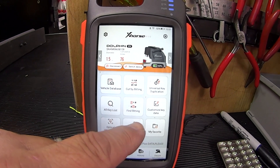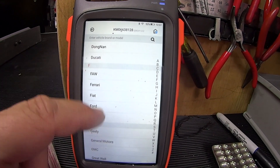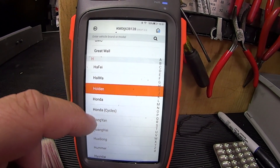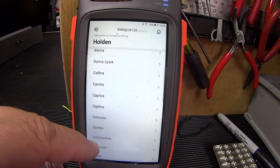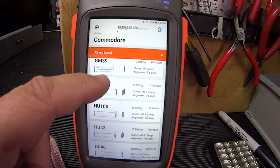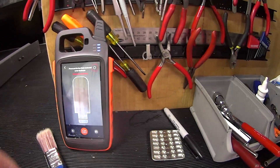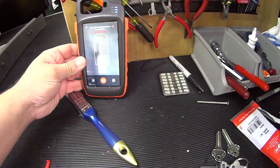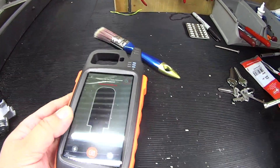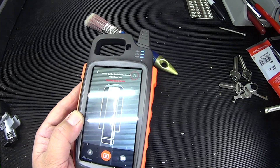Let's try this one. Let's go down to GM — sorry, Holden. So we've just cut a Holden key so let's see if we can find it. Commodore and it was GM45. Now I've never tried this before so this will be the first time — it's looking for that key blank. Let's see how it finds it.